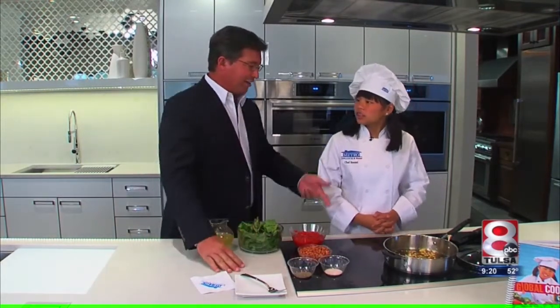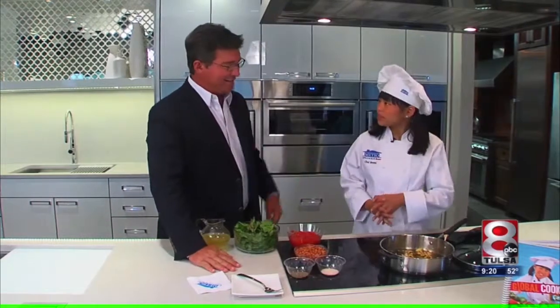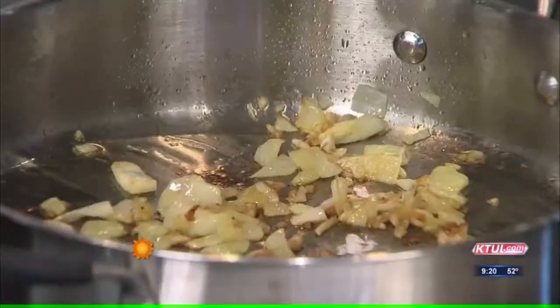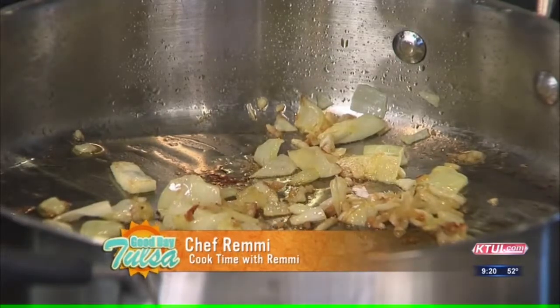Once again, we're hanging out with Chef Remy today. We are at the Metro Appliances and More in their Bosch kitchen. Beautiful. I love this cooktop — you were telling me about it, this is neat. It's an induction cooktop. And so what I have here is I have some garlic and onions that I've sautéed already.